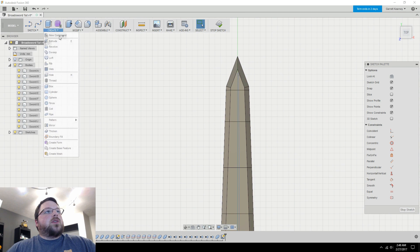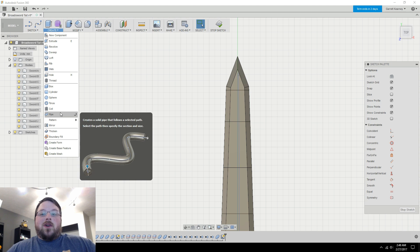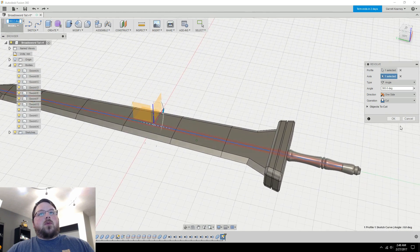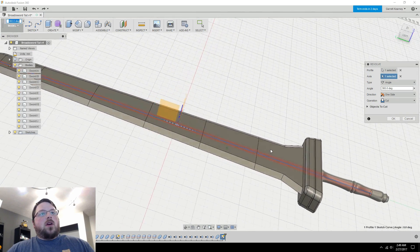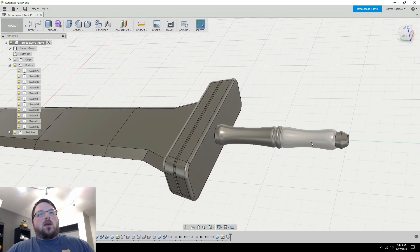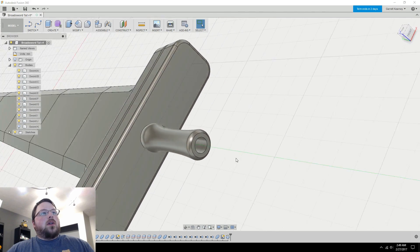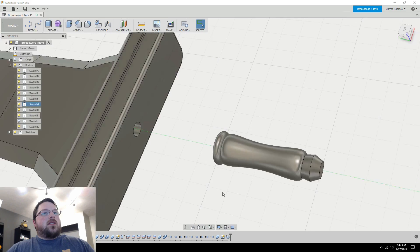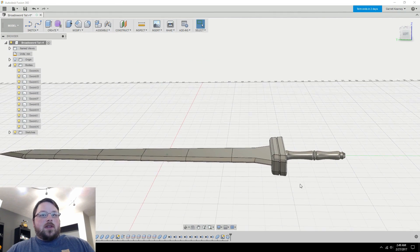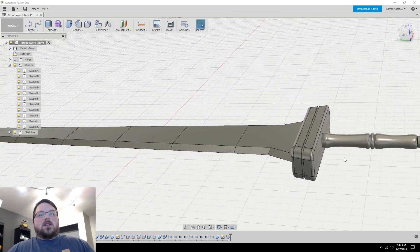I'll come up to Create and use Revolve — you can also do this with a rectangular or square profile depending on what you find and what you want to create. I have it set to Cut, so I'll hit OK, and now if I hide one of these pieces you should be able to see there is a hole pretty much all the way through the model. When we print this we can just insert whatever we need in the middle and glue the pieces around it.